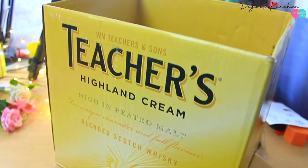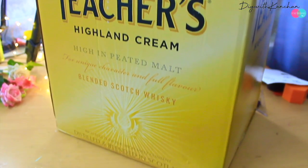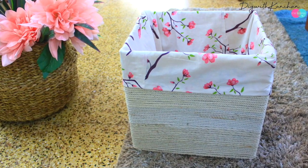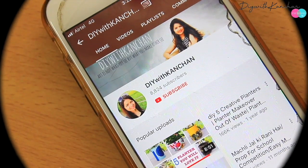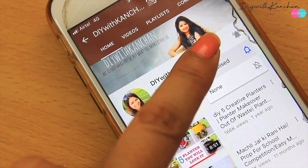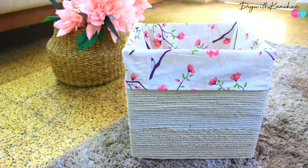Hi everyone, welcome to our channel! Today we are going to use an old carton box and convert it into a beautiful storage box. If you are new to my channel, consider subscribing and hit the bell for new videos I post almost every week. So let's get started!